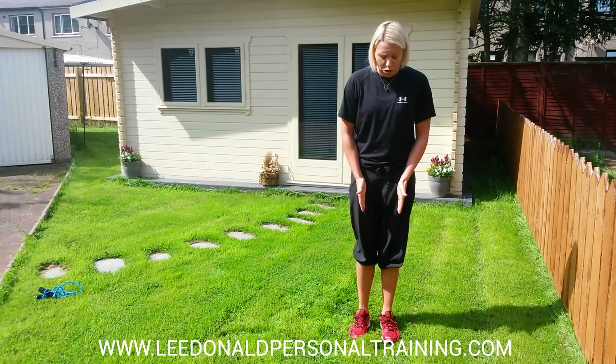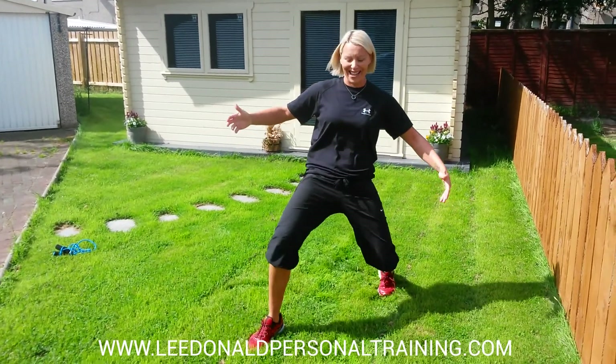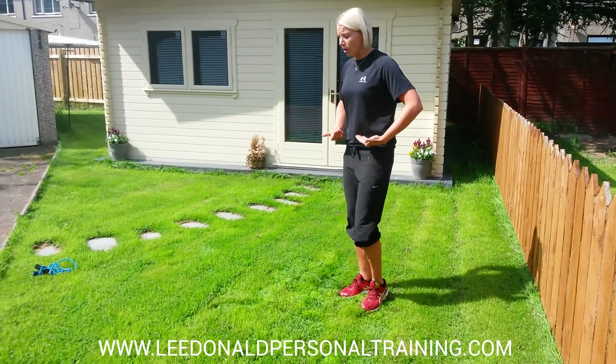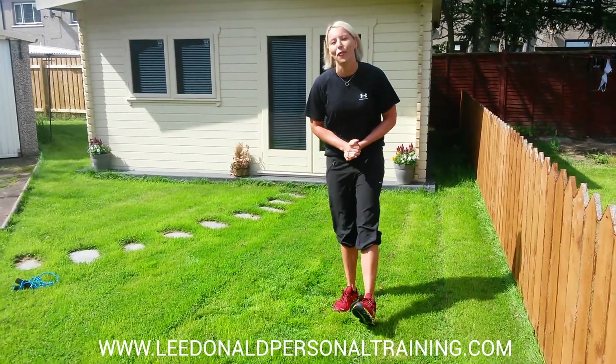Another important part: make sure you go hip-width as you sink. If you don't, this is going to make you really unbalanced — this just ain't right. So hip-width, up nice and tall. Weight in that heel so you hit the right muscles, and when you hit it right, you will feel it.